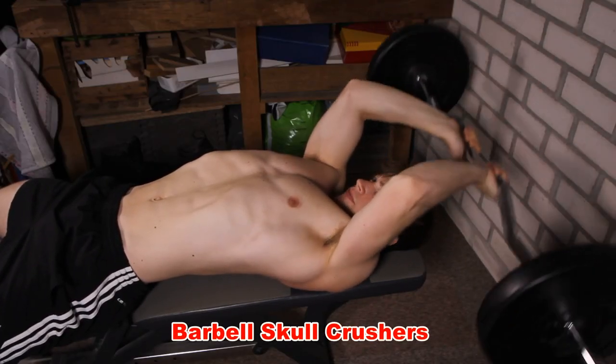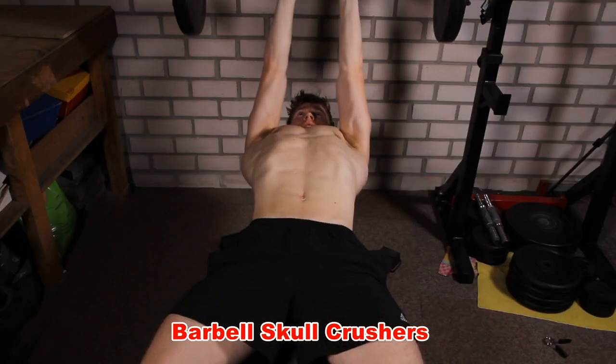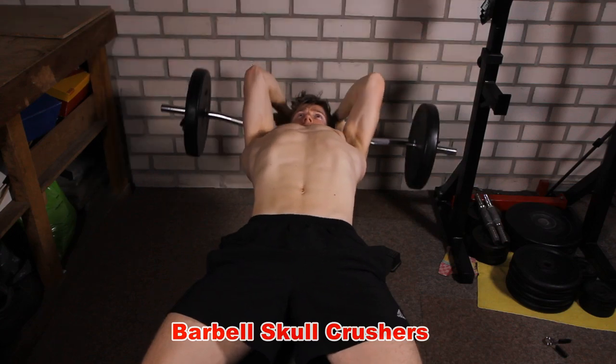Next up is the skull crusher. In this case, it's not really a skull crusher since I let the bar go past my head rather than towards my head. It really depends on your personal preferences. I always let the bar go past my head because this puts less stress on my elbows.